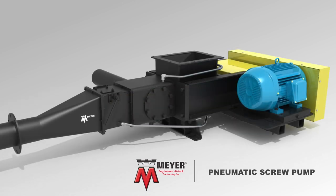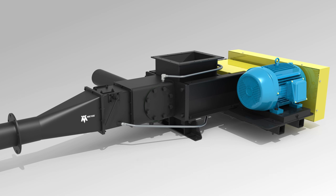The Meyer Pneumatic Screw Pump is the ideal solution for all abrasive applications, due to the unique principle of material compression.